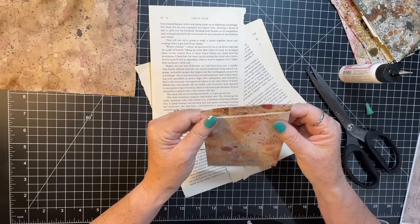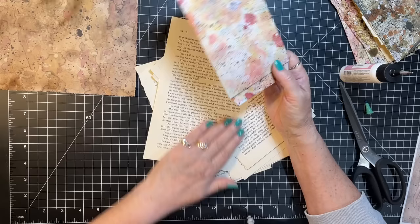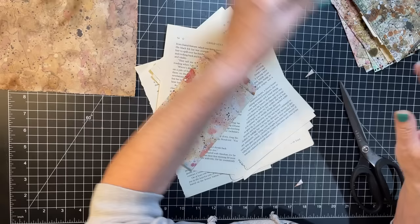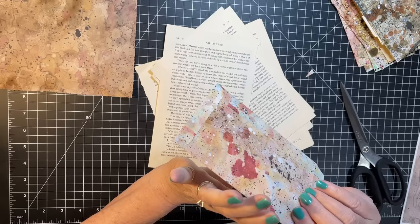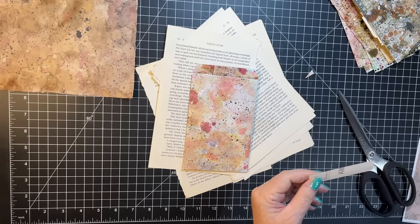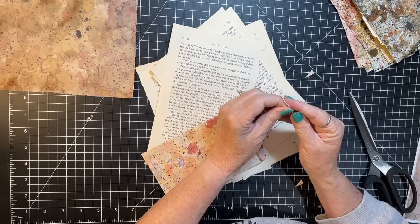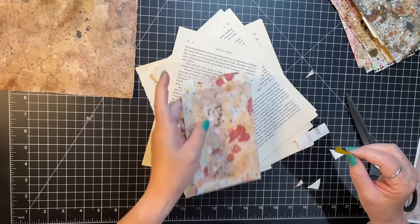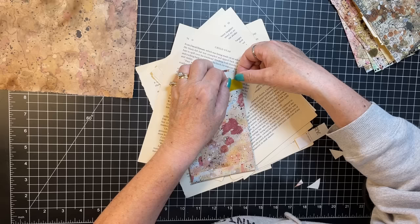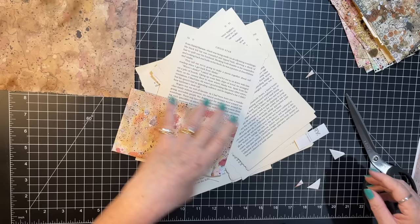I'm going to clip the edges and then do a jagged scissors cut on the top. But since I got a little crazy I need a little piece of tape right there — and I think I'm going to put one on the inside too, just to help a little bit. Everything can be fixed, right? Heaven knows I make all sorts of boo-boos.